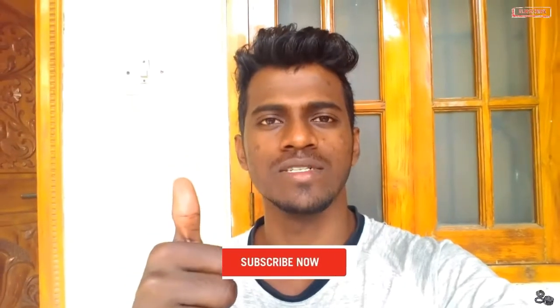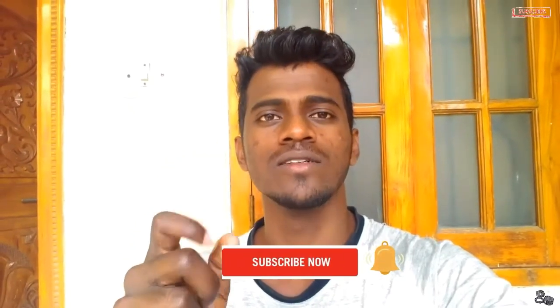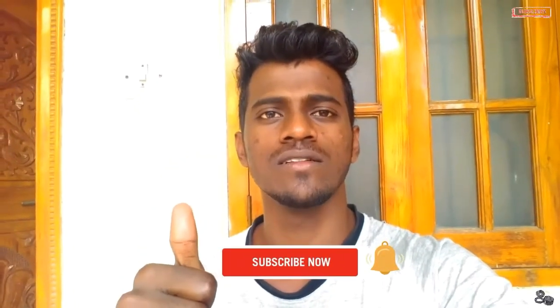Hello guys, welcome back to my channel. If you are new to my channel, please hit the subscribe button and click the bell icon so that you get my notifications directly.